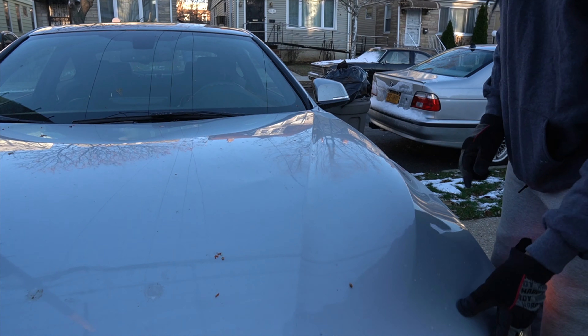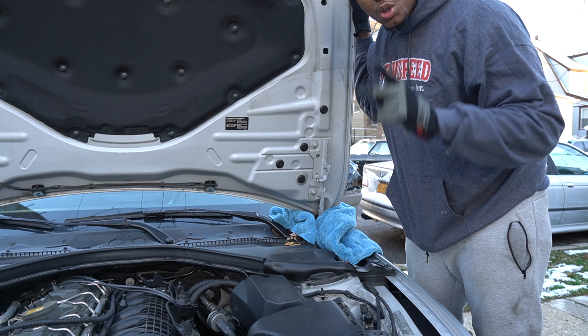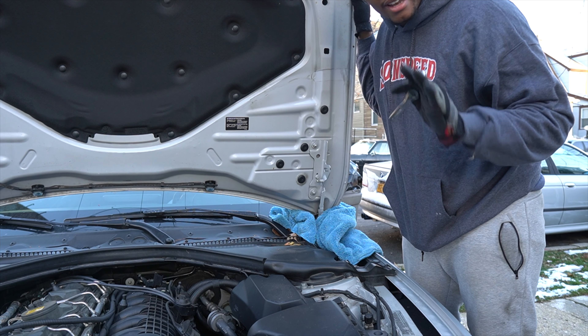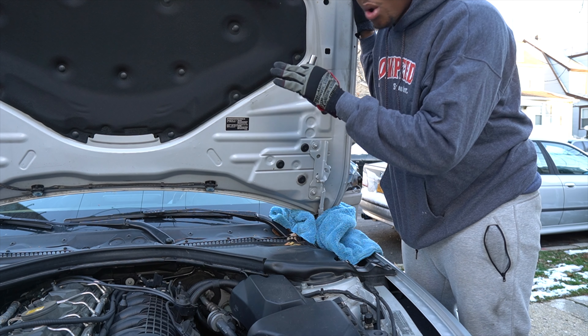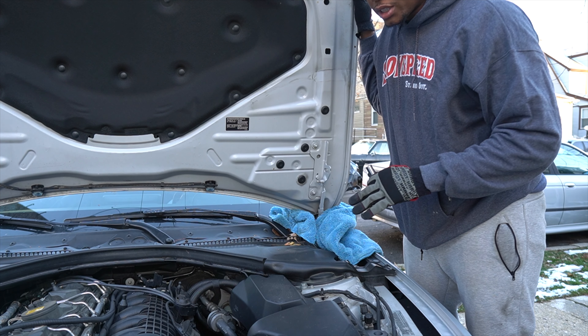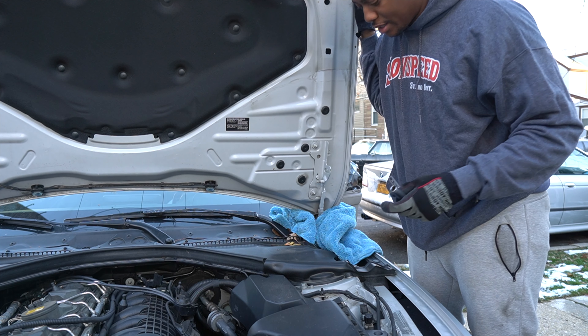It's cold today, so we're gonna put on the M4 GTS hood. I highly recommend you do this with two people. I'm just rushing and not doing this the proper way, because I would want to have some type of support on that side as well. Just impatient, want to get this done.